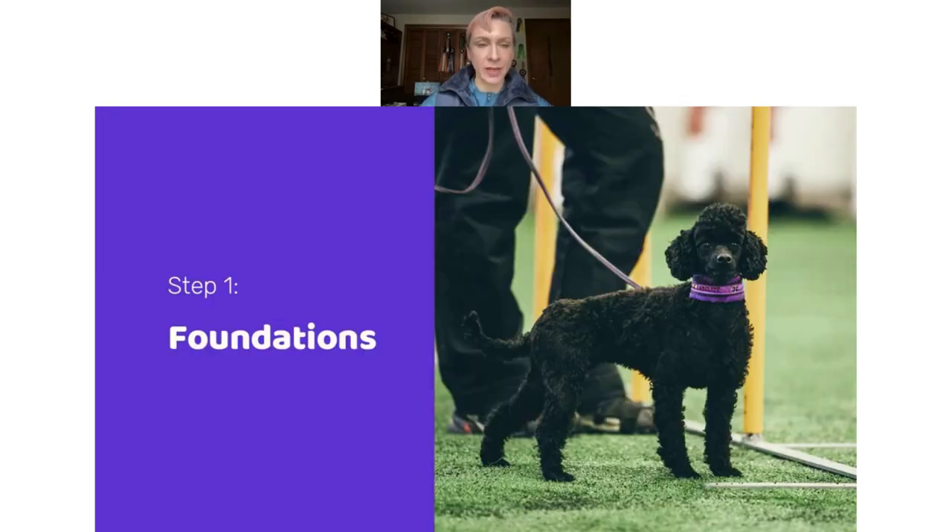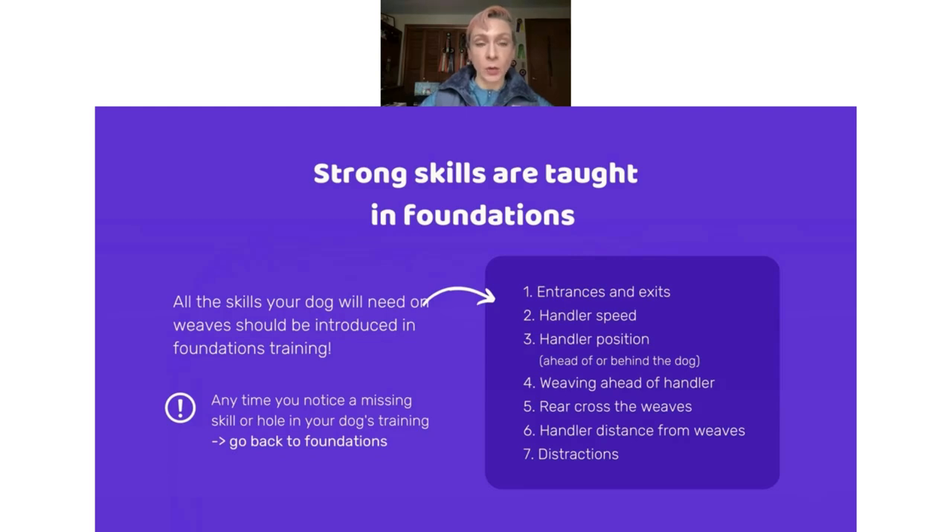All of our agility training starts with foundations — the little exercises that help our dog first understand what we're teaching. Many of us in weave pole foundation training focus on teaching the action of weaving, how to move through the poles and stay in the poles. But it's also really important to remember that all of your skills are taught in foundations, including entrances and exits. If in foundation training you take the time to teach your dog the more challenging entrances, as well as how to stay in the poles with various exits and different types of handling — front crosses, rear crosses, blind crosses — that's all included.